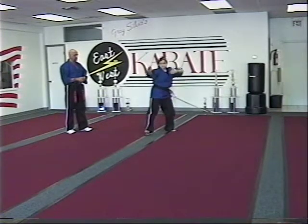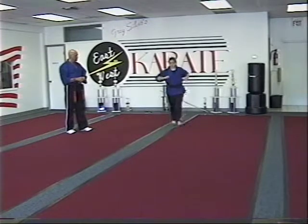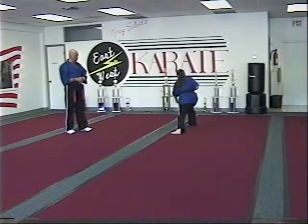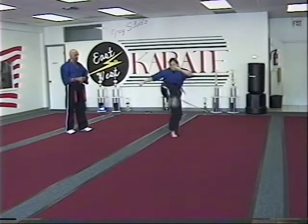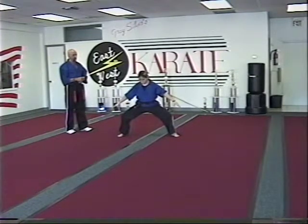Round kick, guard stance, guard stance. She does a left axe kick this time, pulls down, punch, and block punch. She comes into guard stance, slips the axe kick down her front.